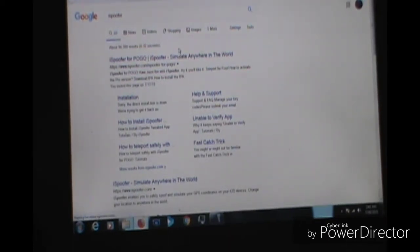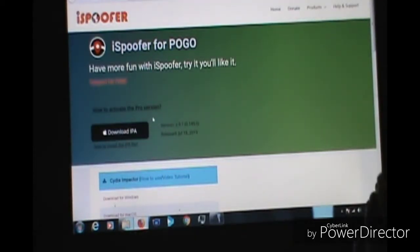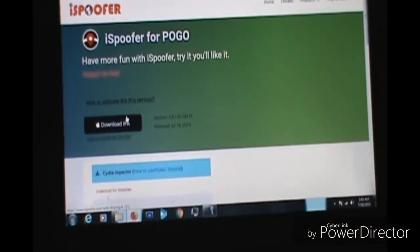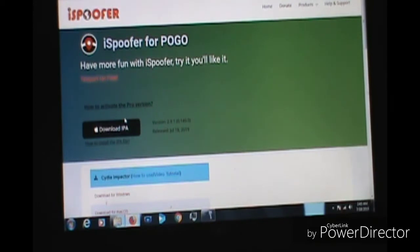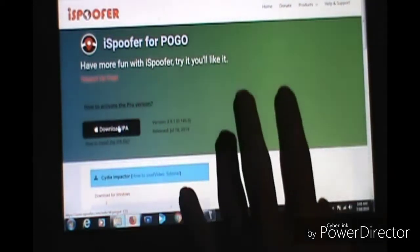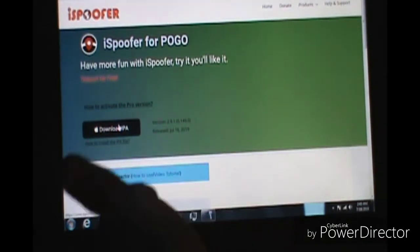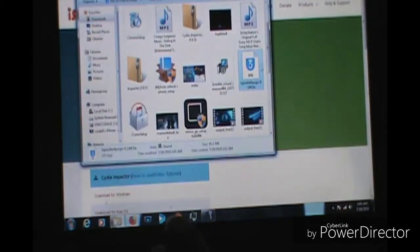This will work for capable devices only. Lower devices like the 5C, iPhone 5, 4S, and 4 will not work. Lower iPads will not work either — only the higher iPads running iOS 11 and up, iOS 12 and up. So you want to download the IPA and once you do that, go find the file.